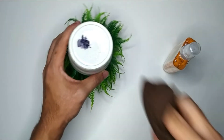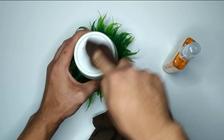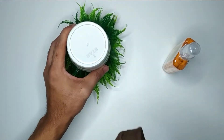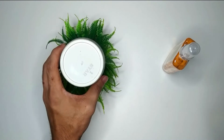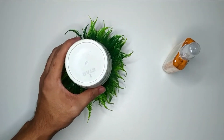Now take a cloth — I just take this cloth and try to remove it. Here you can see the permanent marker is already removed. So in this way you can remove permanent marker from plastic.